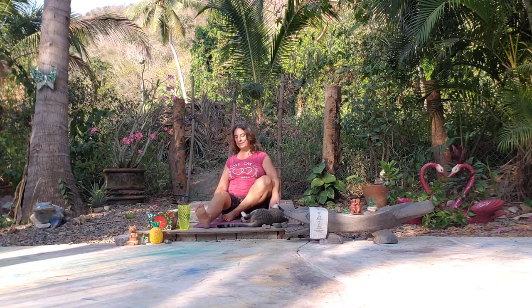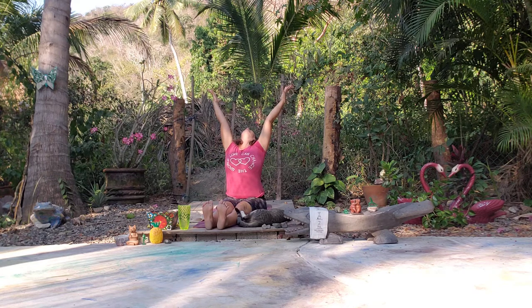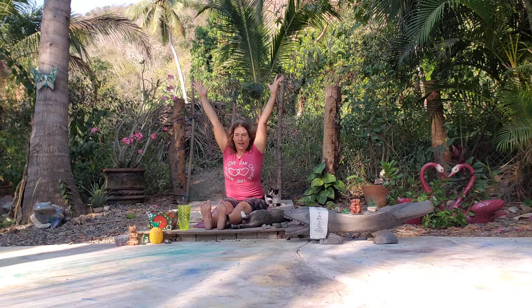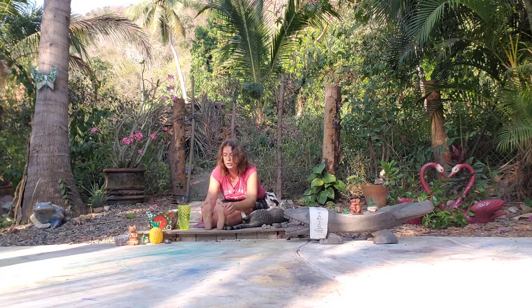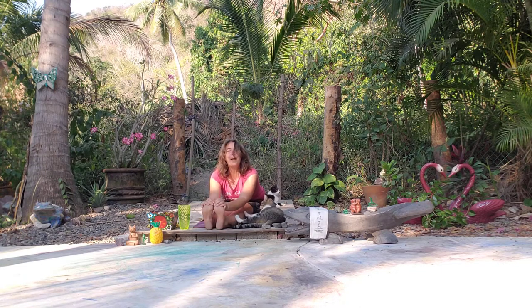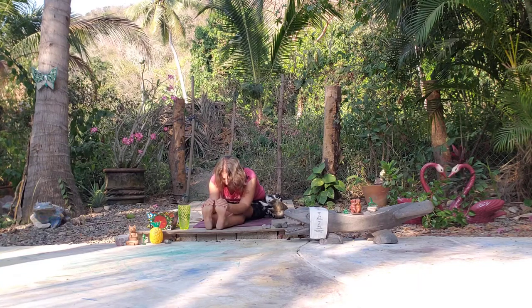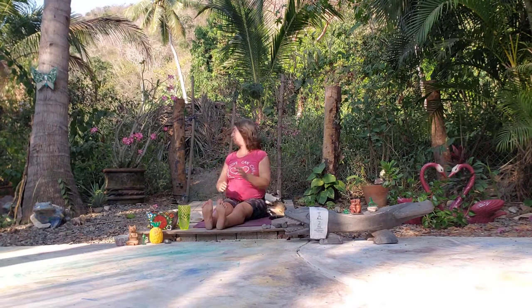Let's start with a seated forward fold, legs out in front of us. We're going to inhale, reach up, spread the fingers, you can spread the toes, look up — deep inhale, fill the lungs. We'll take a fold; maybe we can touch toes. You can bend your knees a little bit in your forward fold, feel the lower back release, the hamstrings. Nice deep inhale, exhale, and then we come back up to center.